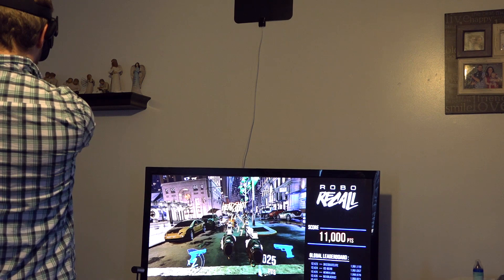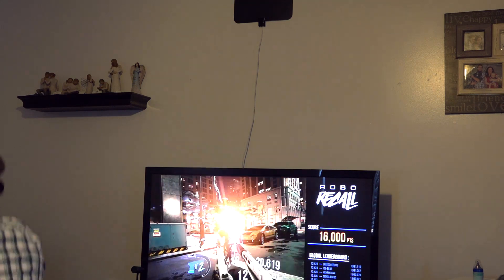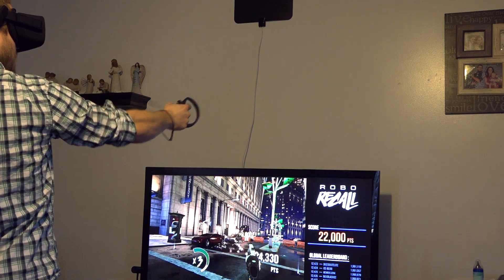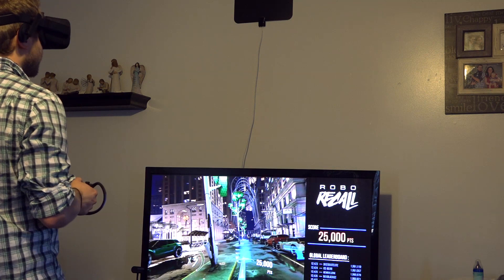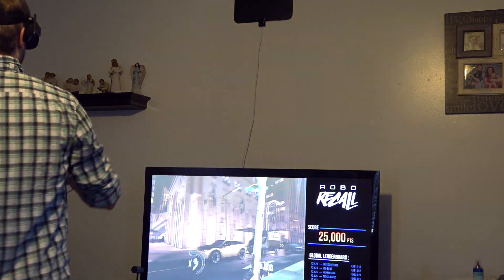I've had a pretty good experience getting Steam VR games to work with the Oculus. You do have to run the Oculus app at the same time as Steam VR and allow the Oculus app to use unknown sources, which means allowing it to boot up VR games from Steam. Running Steam VR and the Oculus is cumbersome, but it's not something that would keep me from doing it — I actually like having the ability to run Oculus games and Steam VR games.